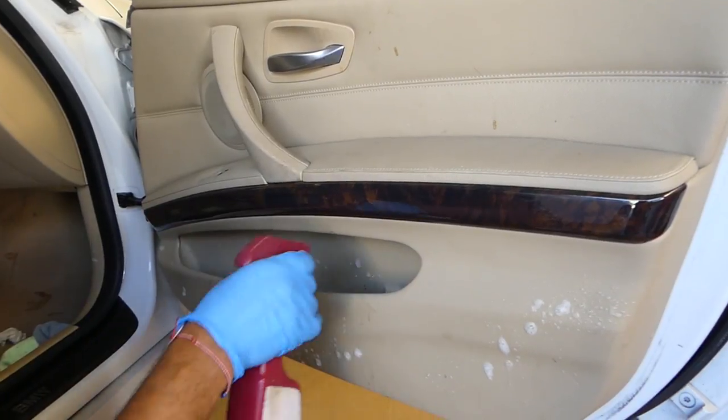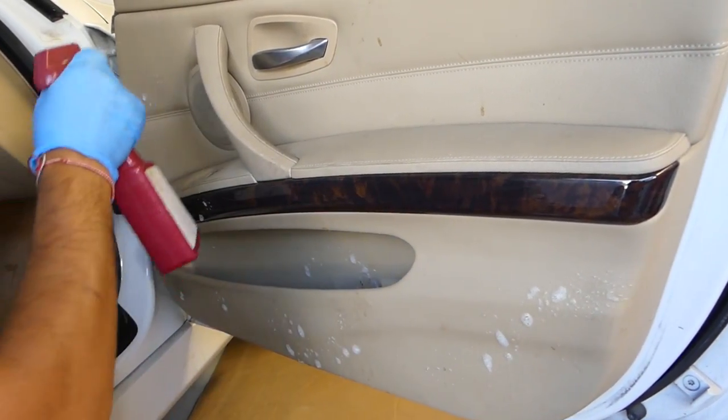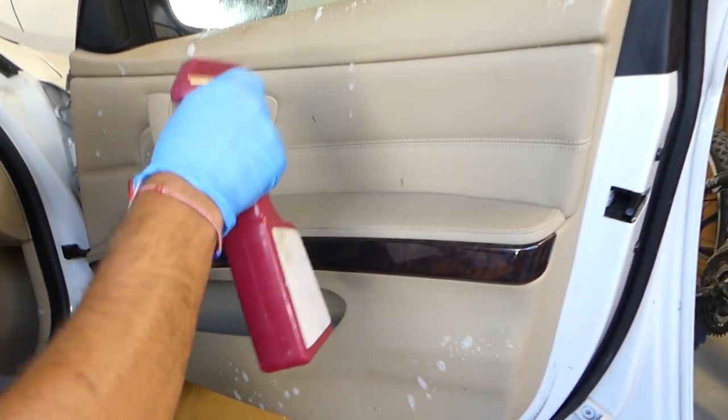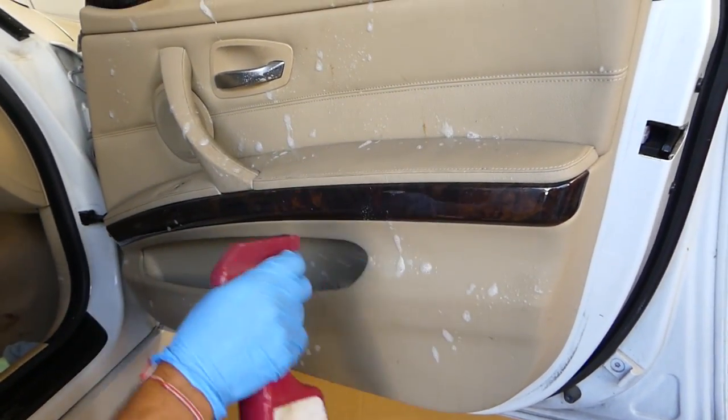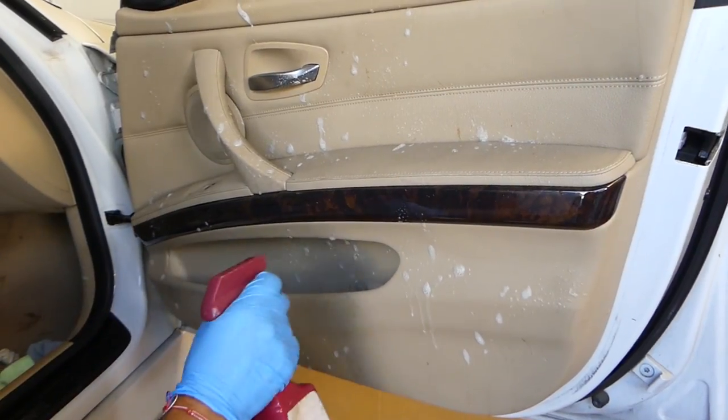We'll use a spray bottle and spray the panel. It's very important not to spray your speakers and the buttons for the windows — never ever spray them, because if you get them too wet they will quit working.